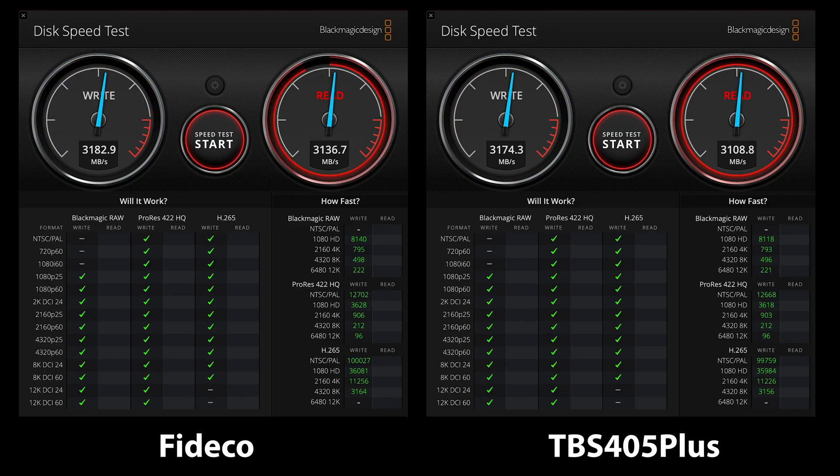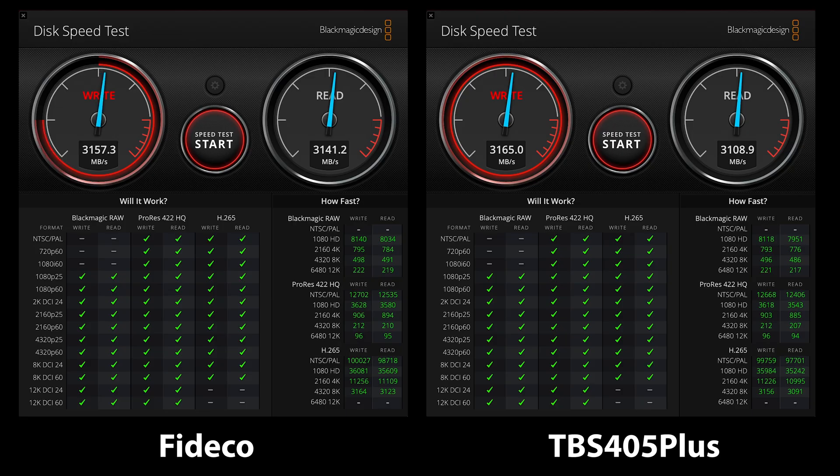Now that we've installed the drive, let's test it out to see how it performs. I'll compare it to the performance of a recent review of the Acasus TBS 405 Plus. This is actually a Thunderbolt 5 device, but I'll test it on the same Thunderbolt 4 Mac Studio. Though Thunderbolt 5 is capable of faster speeds, when run on Thunderbolt 4 the bus will be saturated, so the Acasus will not have any serious advantages. Looking at the Blackmagic results, we can see that both perform almost identically on my Mac Studio, despite the Acasus costing more.